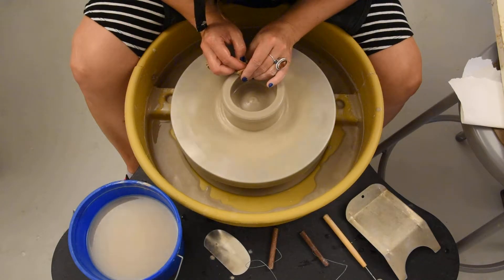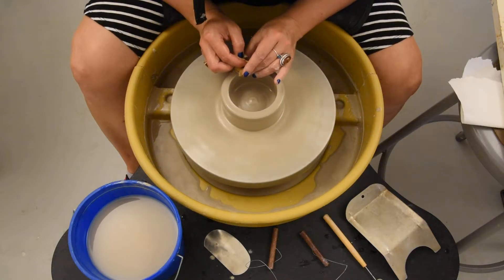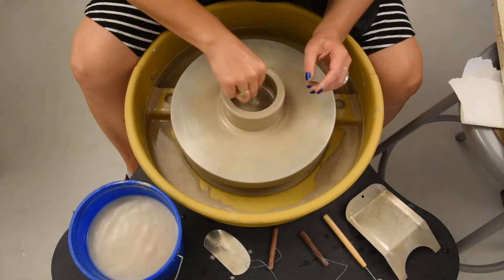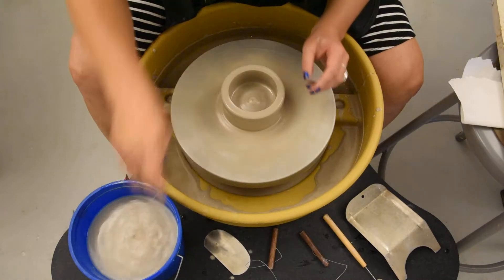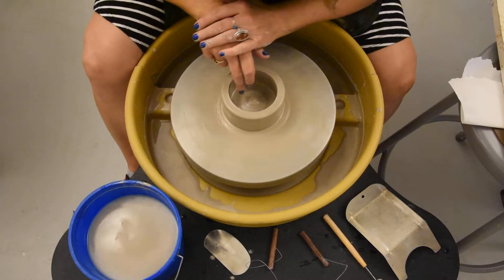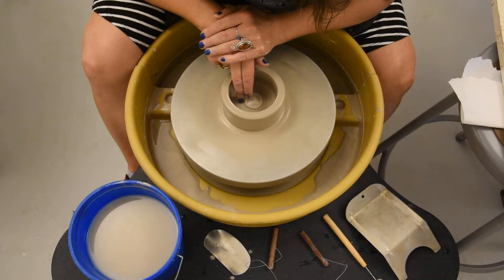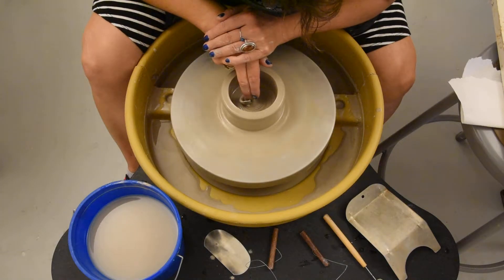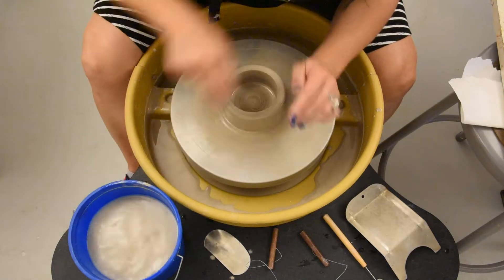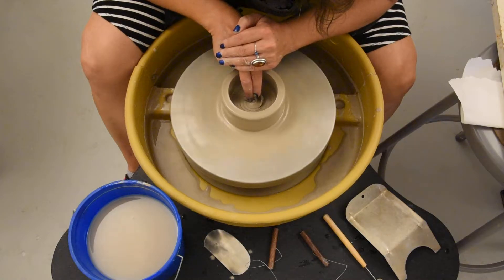I'm going to pinch a little bit and pull straight up, and I'm compressing the rim with my sponge. I'm going to get the water out of there so I can see. Now I'm going to drop my middle finger down the wall here, and I'm going to use my left hand for stability. I'm going to drag the fingertip right across the bottom all the way to the center. I always get a little bit of clay off the bottom because I'm making it parallel, making it flat — I really have to scrape some of that clay off.